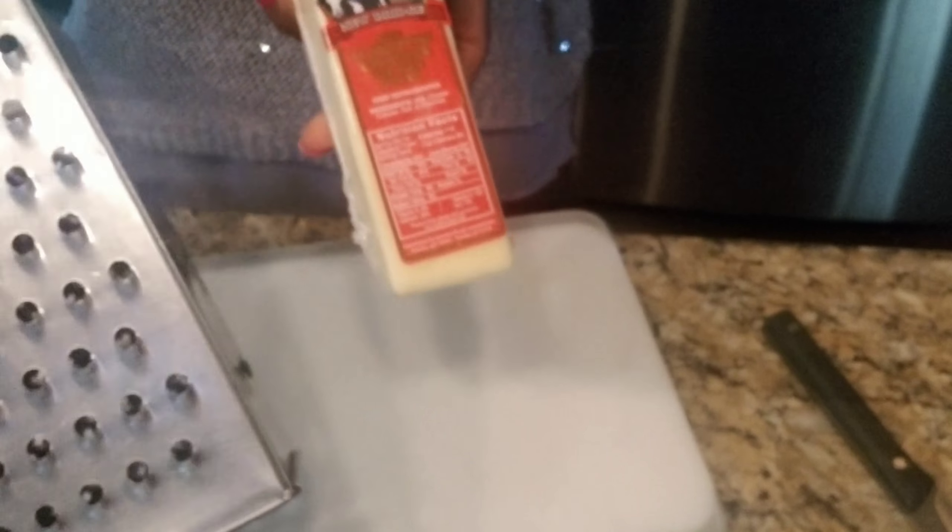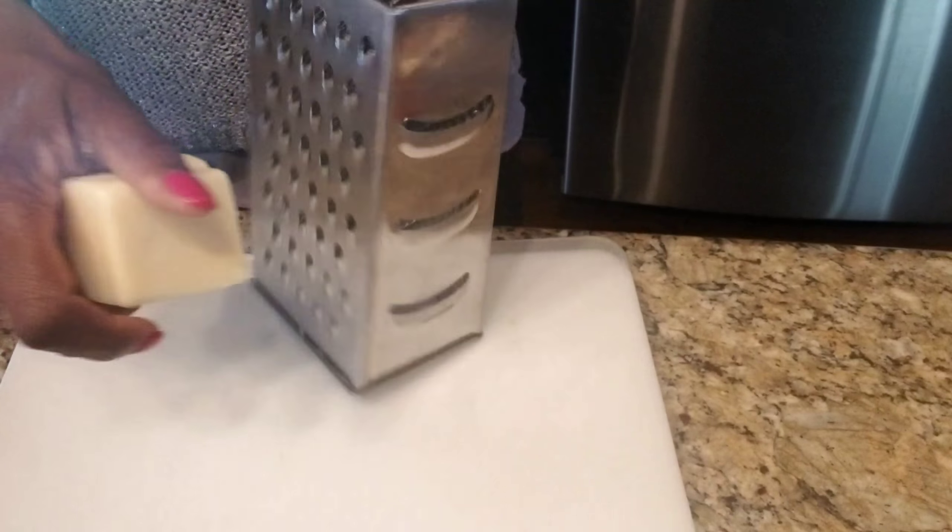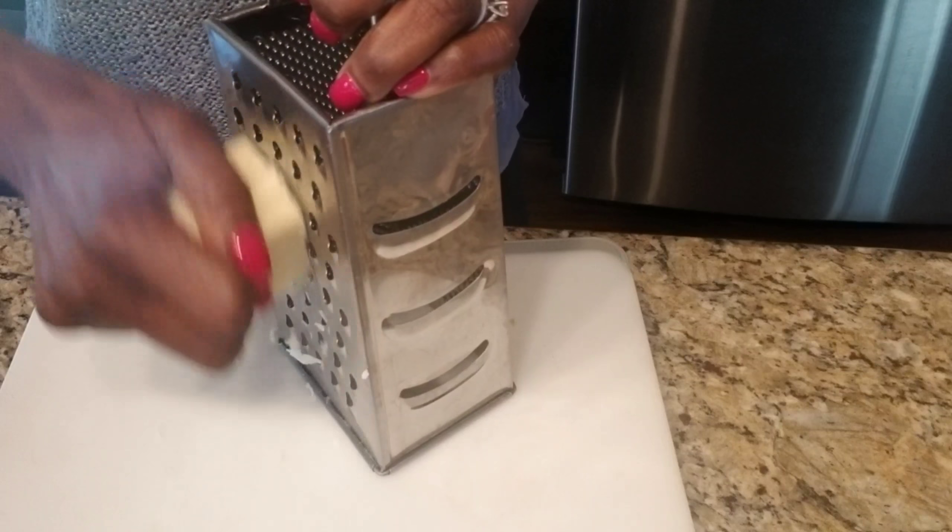You will need one cup of white cheddar cheese. Make sure you get a good quality cheese to make sure you get a good quality meal.